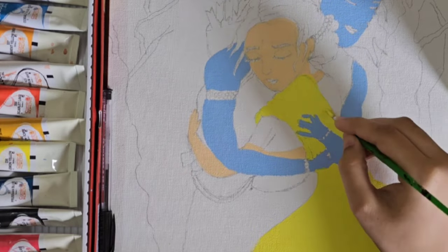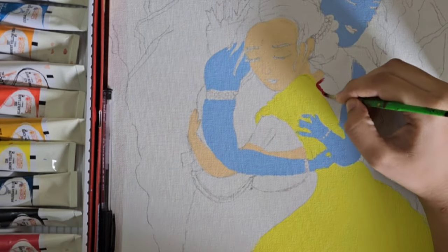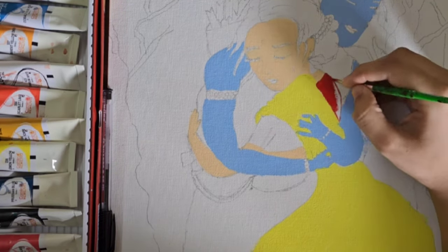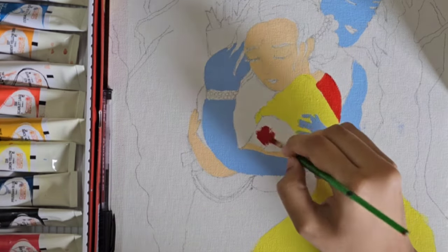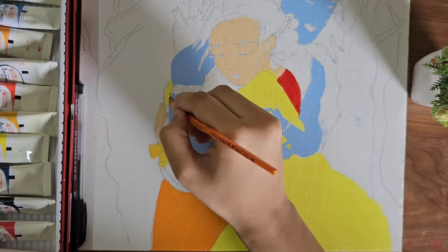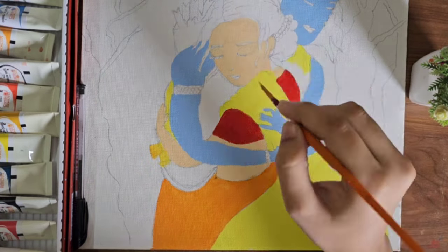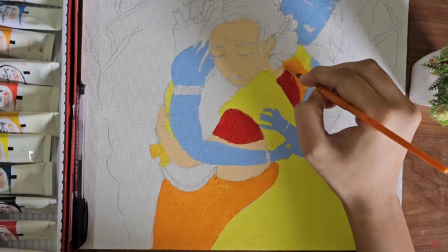I painted the blouse with red color and the red and yellow combination was very good. I hope you will get good results too — you can also choose the color combination yourself. Here I gave shades of yellow and orange and painted them in.